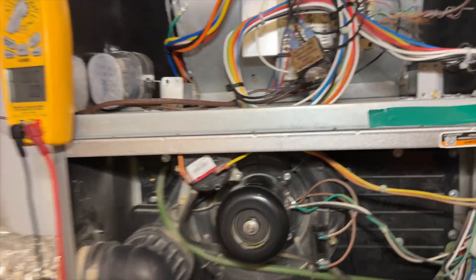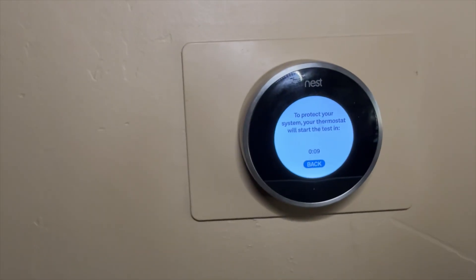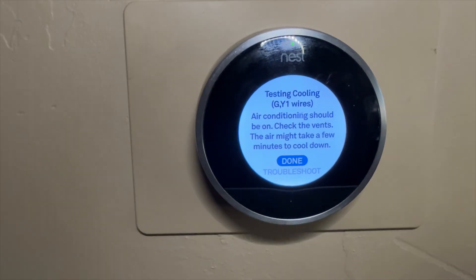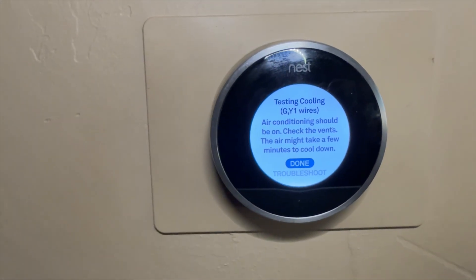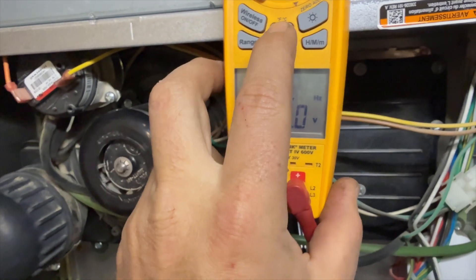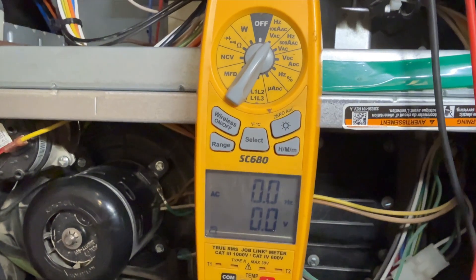That one's working. Let's try G — calling for G, we should be getting 24 volts to G. Now calling for cooling: Y1, O, and G. The fan turned on from what I could hear and then shut off. It's pulling high amps — that was on max — so when it was calling it maxed out and then reset itself.